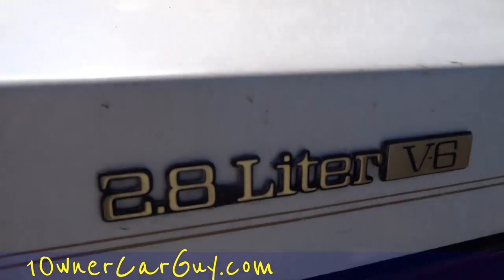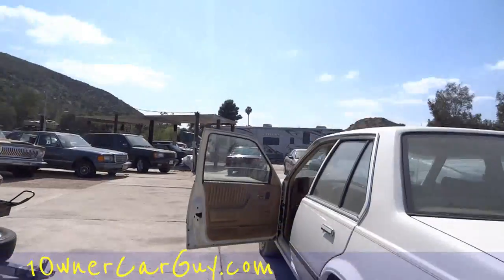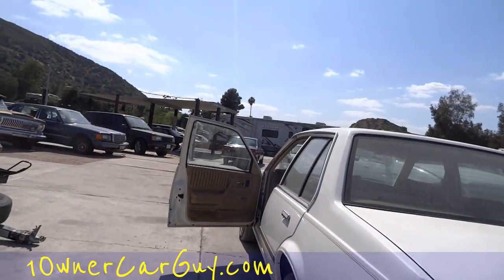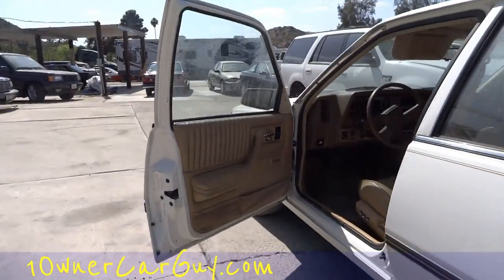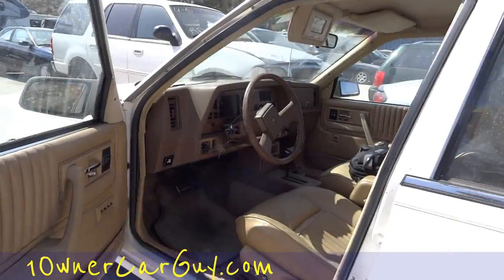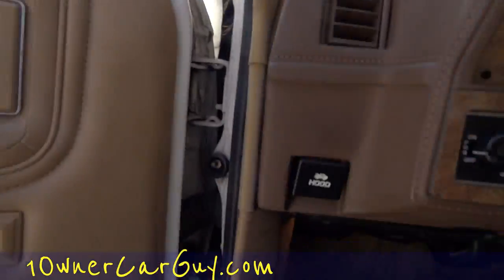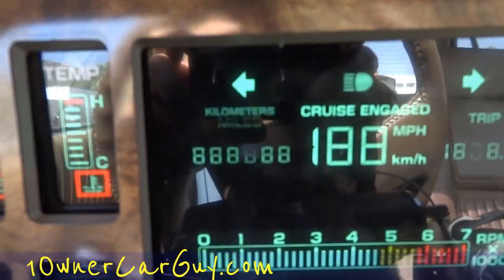This year is a 2.8-liter V6. I pretty much drove it from one side of the lot to the other and I'll tell you what — it's got a lot of snot. It is one peppy little car. Now, if you're a big Cadillac fan and you go to close the door, it's just a little different sound. It doesn't sound like a Cadillac — it's a GM sound, that's for sure. But it is definitely clean, 38,000 original miles.